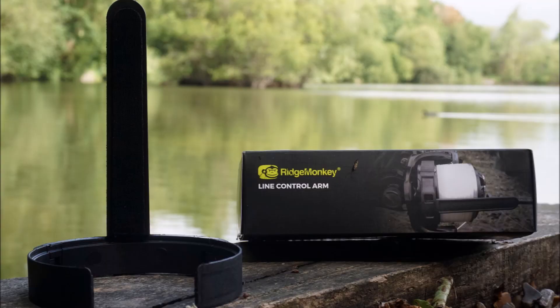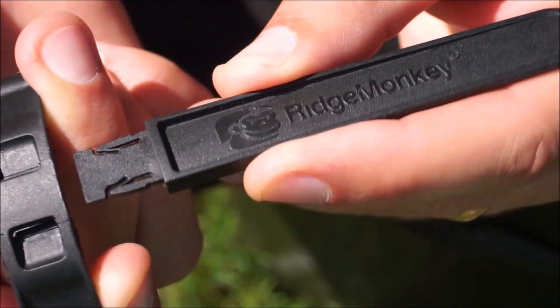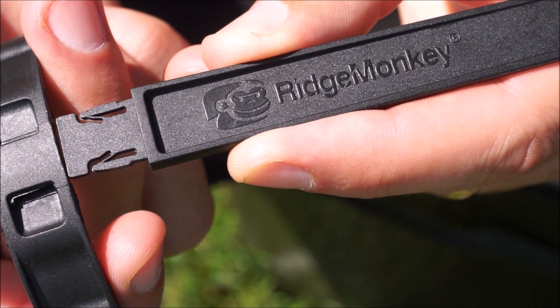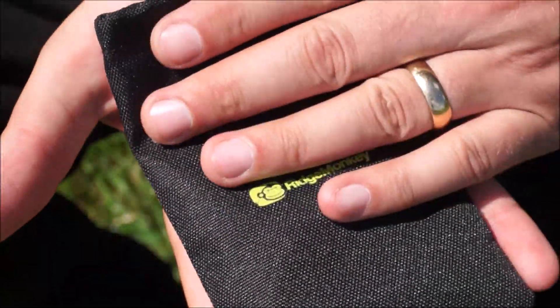It comes fully assembled in the box, and to remove the arm you simply need to take a firm grip on each section and pull. Refitting is a reversal of the procedure, and removal of the arm from the clamp allows flat storage in the inclusive carry bag, which will lessen the chance of any potential damage.